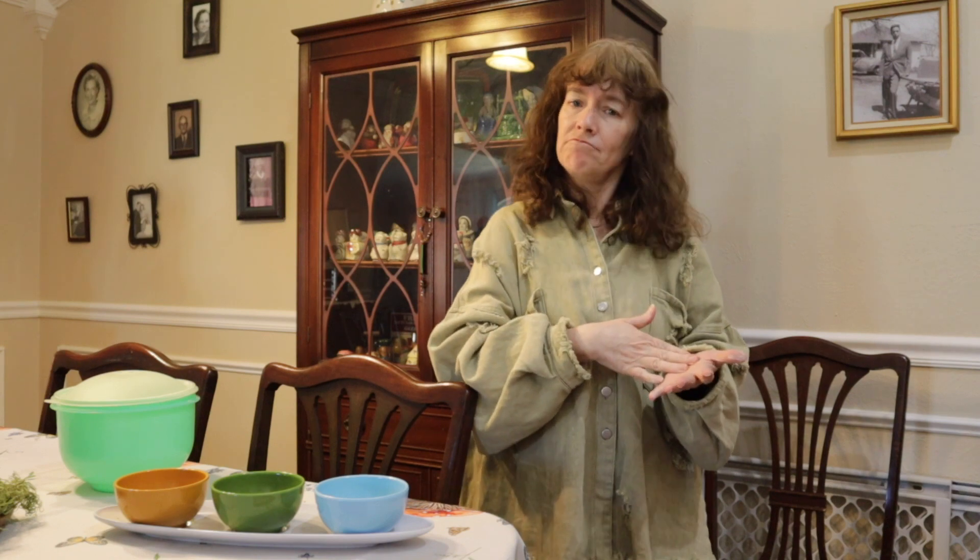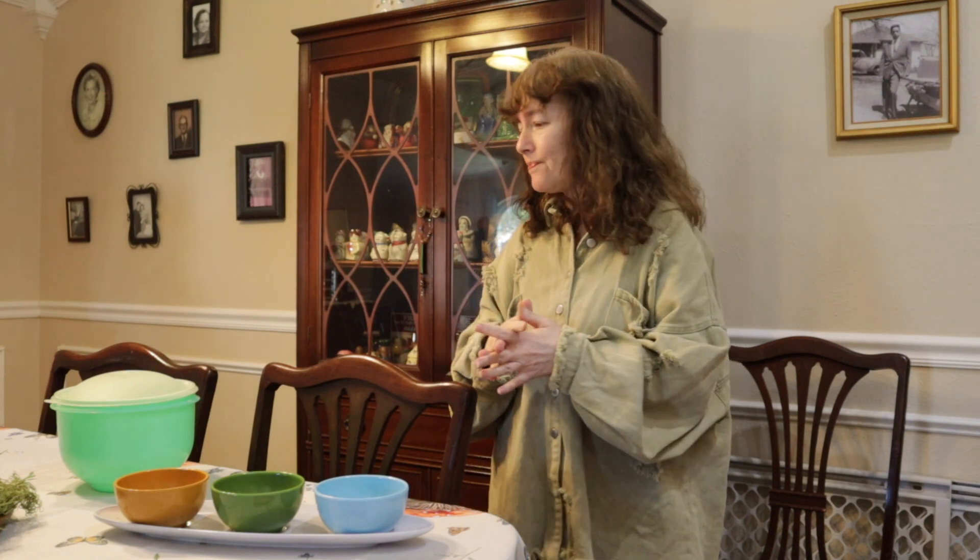Flip it over and see where it's made. If it's made in Japan, it's vintage. If it's made in China, it's not. So that's easy right there.